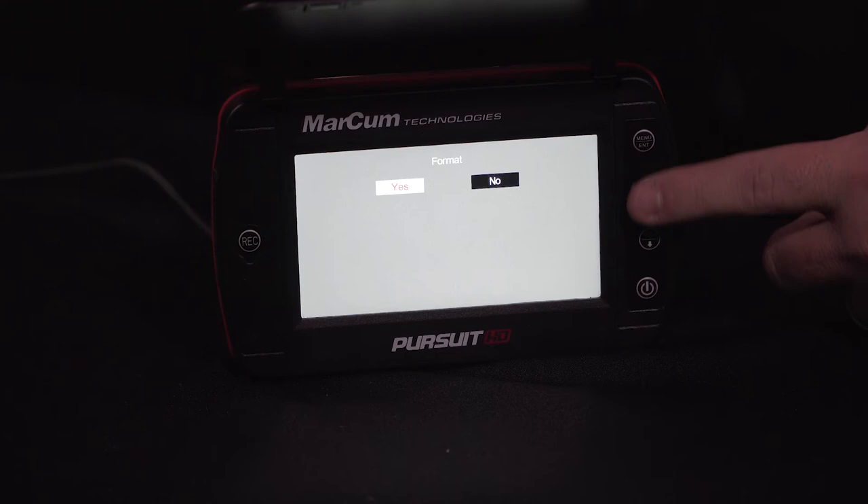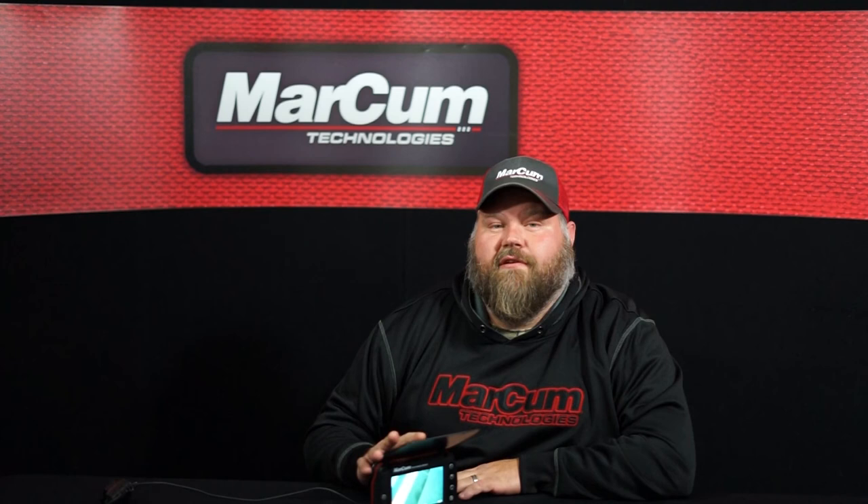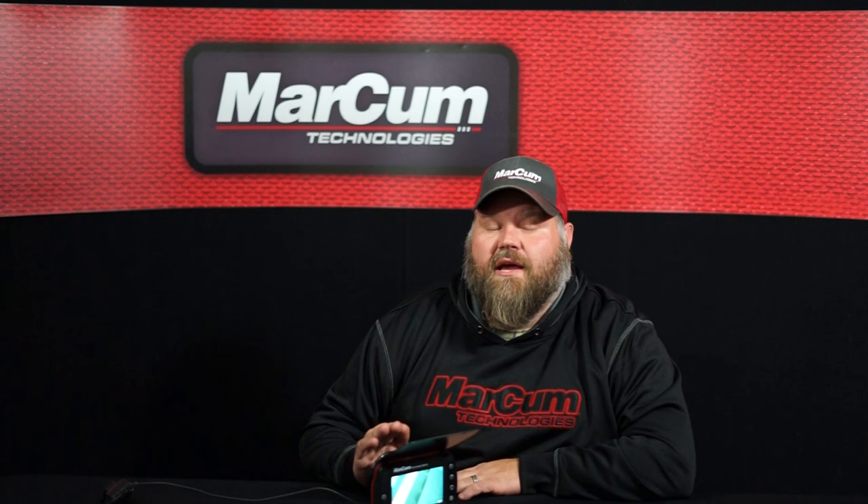Feel free to slide on over to the Yes option, highlight that, and you're going to press the enter button again. Don't forget, whenever you're formatting your microSD chip — which you're going to want to do every time you place one in the system — it will erase all of your information.